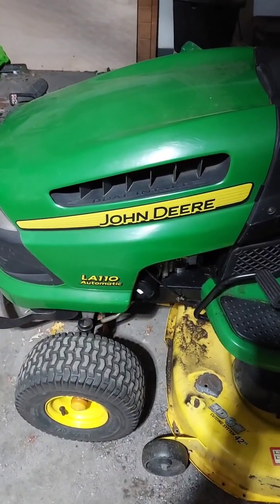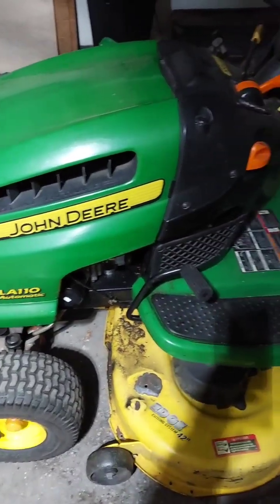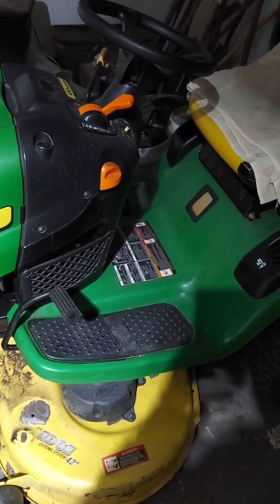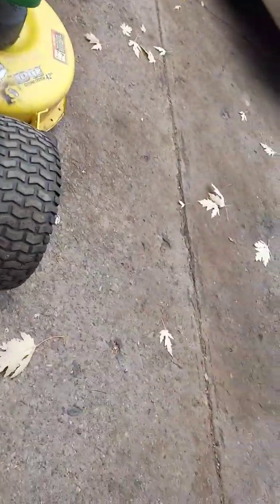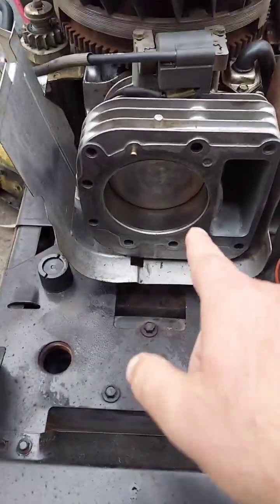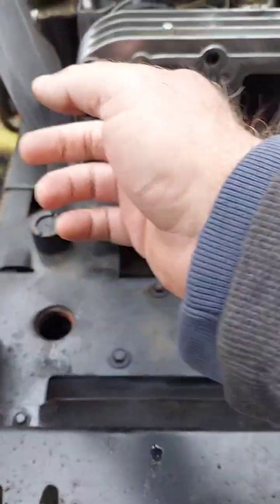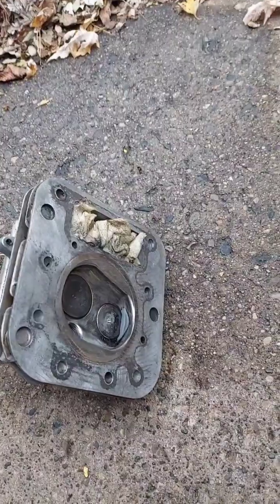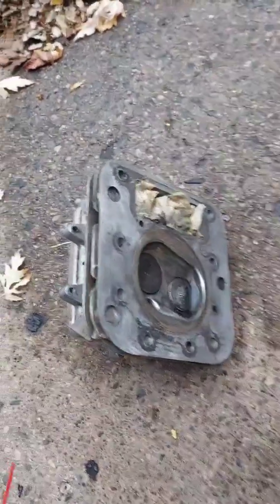We're going to change the head gasket on a John Deere LA110 automatic with the Briggs and Stratton 19.5 horsepower engine. This is the engine block here — the piston and head gasket goes around right here, and that's the head right here, showing the two valves in the middle of where the piston goes.